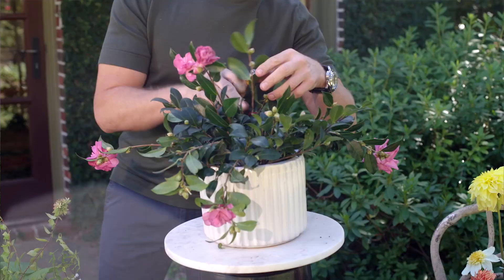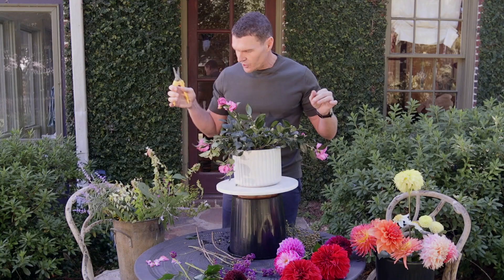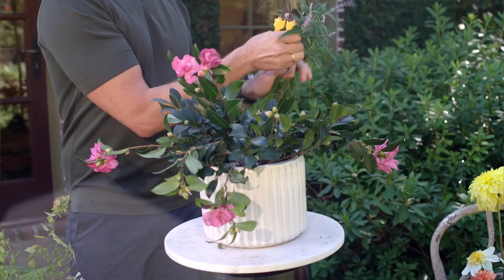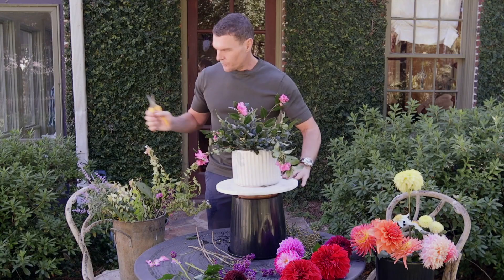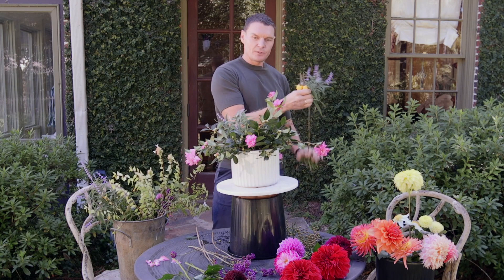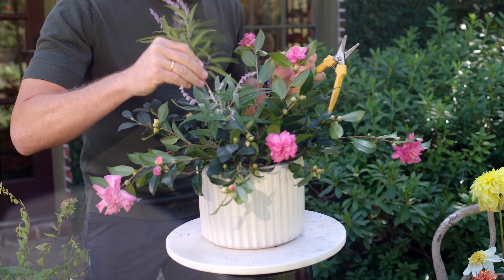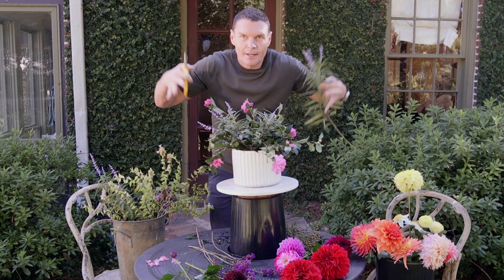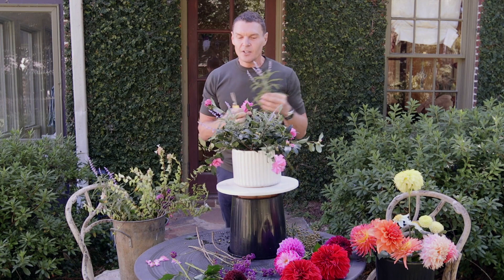Now I have a pretty good foundation. I'm going to keep going with a few more greens and textures to fill in some of these holes before I start layering on the beauty. I've got this Russian sage — just stripping it, a nice sharp cut — and I can sink some of that in a little bit lower to fill in some of the middle spaces. This has a nice herbal texture. I like this contrast of the fuzzy leaves with the shiny. One of my tricks: it's very easy to be right on top of the arrangement and forget to see it as it's actually going to be seen. So take a step back — I'm a squinter. By squinting you can kind of see the outline of your shape and the silhouette.